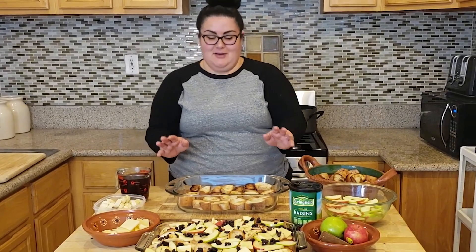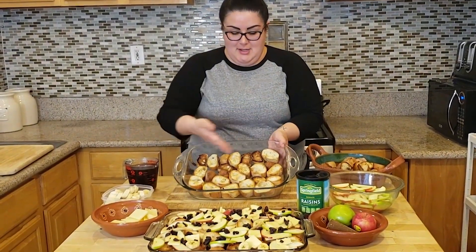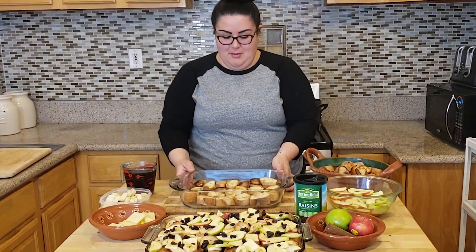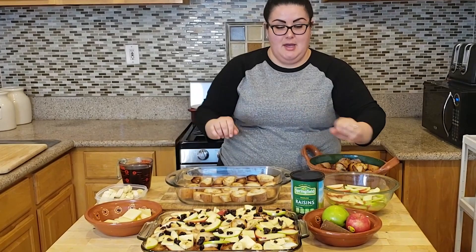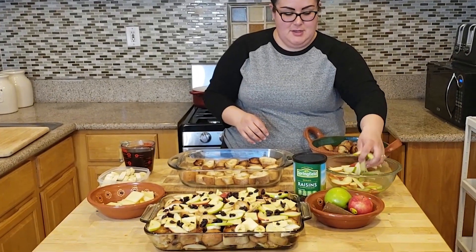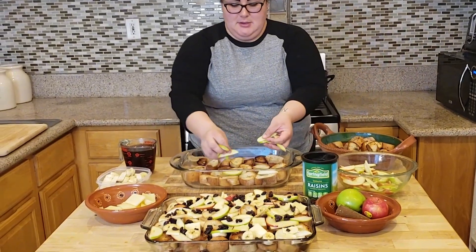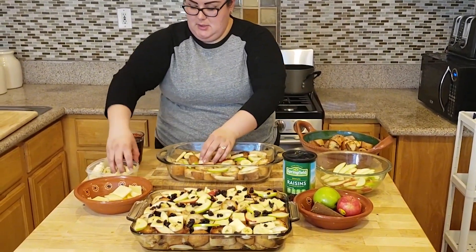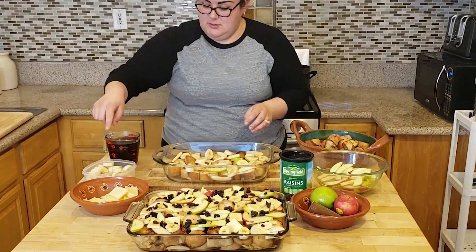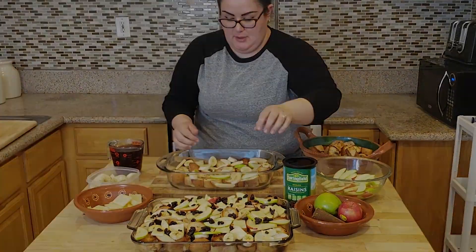We're going to teach you how to layer the capirotada. First, you're going to layer it nice and even on the bottom — that's going to be your base layer. Next, you're going to fill it with all the ingredients that you like. For us, we're going to add apples, just sporadically. Next, we're going to do bananas — about three bananas cut up, which should be enough for one layer.